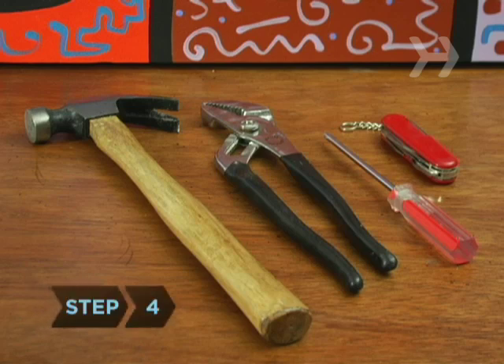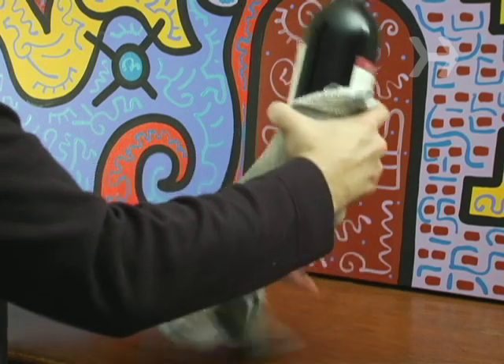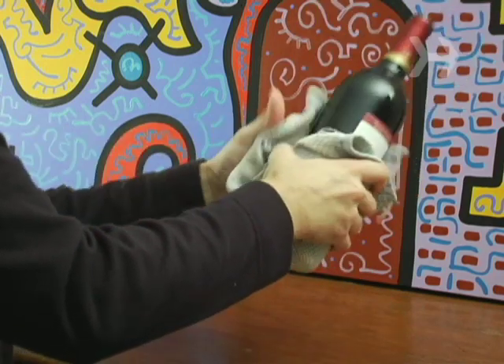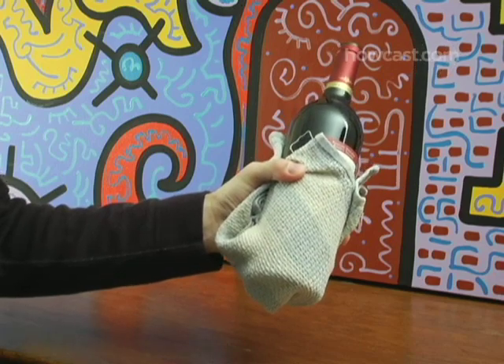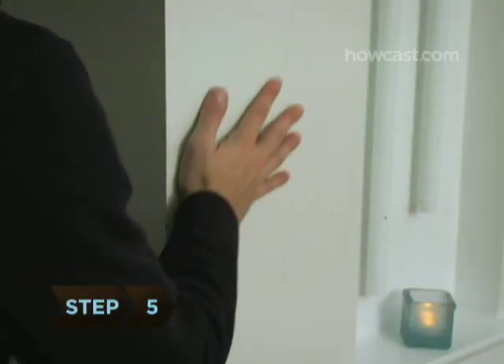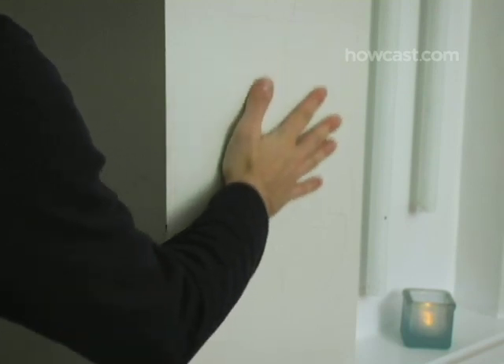Step 4: If you have nothing other than your bare hands — say you're on a desert island with nothing but a good bottle of Cabernet — take some material, like a towel or a piece of clothing, and wrap the base of the bottle. Step 5: Now find the smoothest vertical surface you can. A wall is ideal; a tree will do.